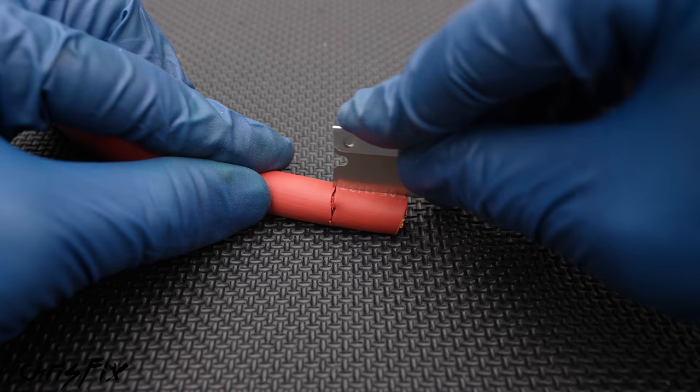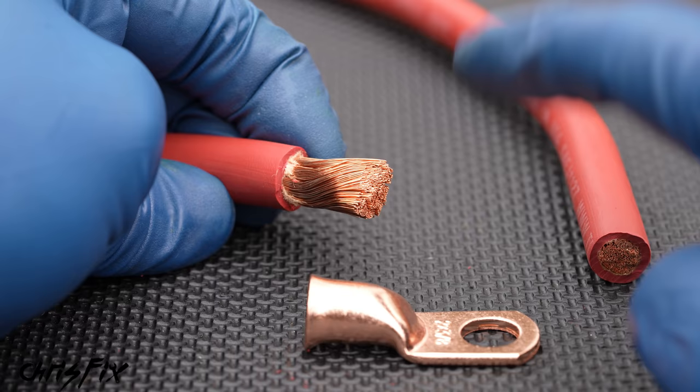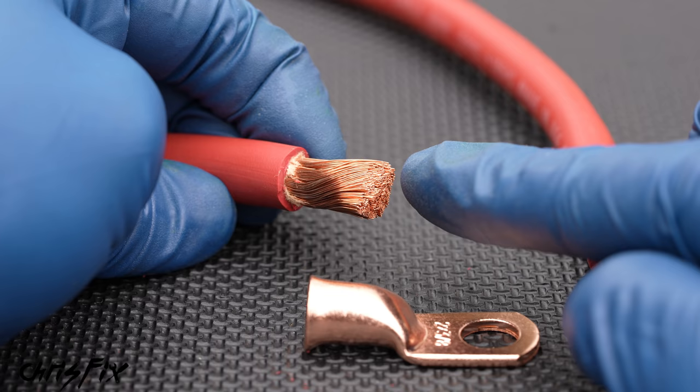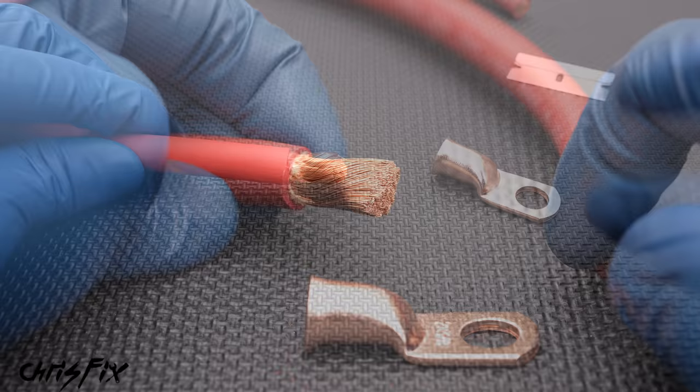Look at that — we didn't lose any copper strands at all. Now the reason I emphasize not losing any of these strands is because think of each one of these strands as a water hose. You want the maximum flow of water. If you cut a bunch of hoses off, you're going to have less flow of water — same thing with electricity. The less copper there is, the less of these strands, the less flow of electricity this could handle. So we don't want to lose any strands.